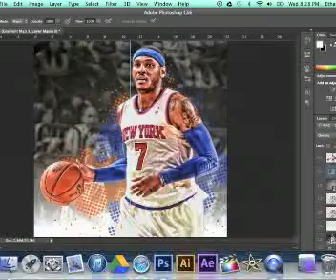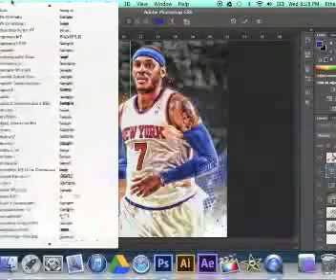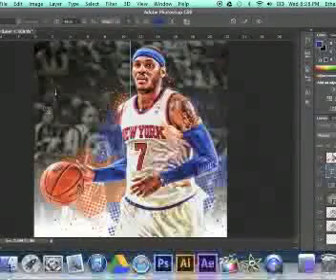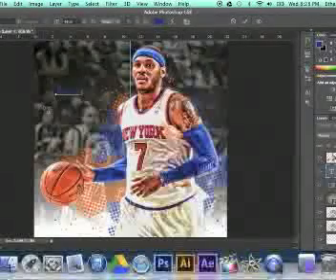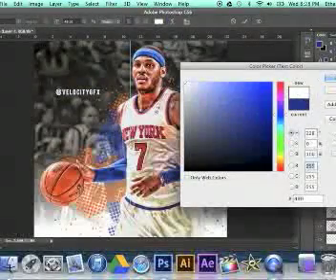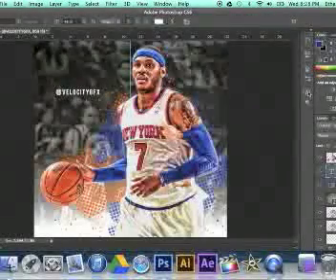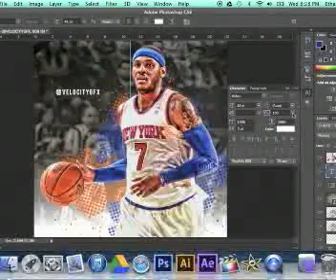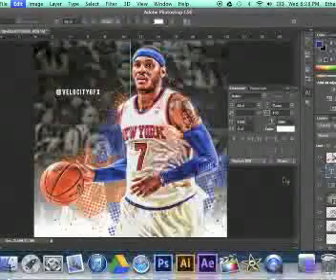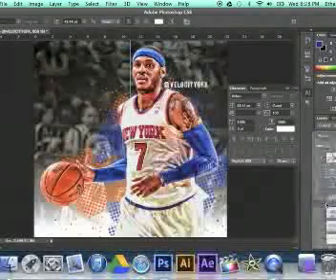Now we're going to add our watermark. I like to use the font BayBoss — it's the same as BayBoss New if you can't find BayBoss. A lot of people use it. I'm going to type in Velocity GFX, because that's my all-sports one. If you see the letters are really spaced, that's because the AV is at 100 — I like it like that, I've just recently discovered it. If you don't like this look, you can go to the character toolbar and put the AV value at zero, or even down to minus 75. I'm just going to move it over to the side, put it in overlay, make a duplicate — and there you have it.